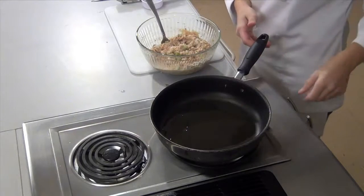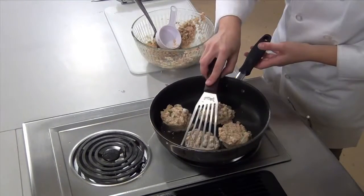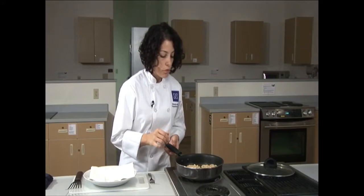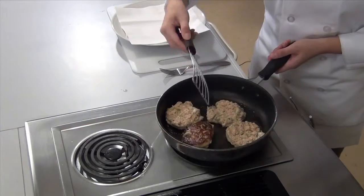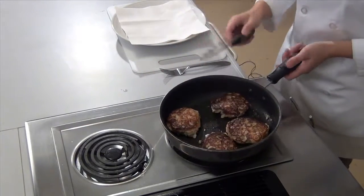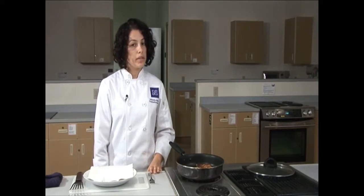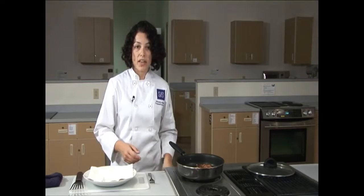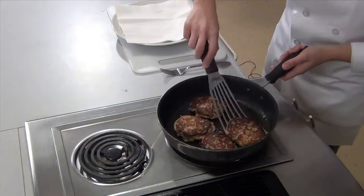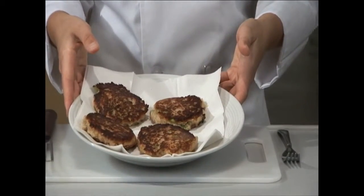We can preheat our pan and add a little bit of oil. Our pan has preheated. Now using a one-third cup measure, we can scoop some of the mixture out and into the pan. It's been about four minutes and they're looking nice and crispy on the bottom, so it's time to flip our patties. We will allow them to cook for about four more minutes on the other side or until golden brown. It's been about 10 minutes in total and our patties are perfectly golden brown on both sides. We can take them off the heat and place them on a plate lined with paper towel — the paper towel absorbs the remainder of the oil. Keep them on the paper towel for about a minute.